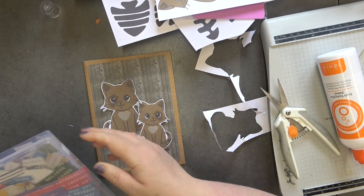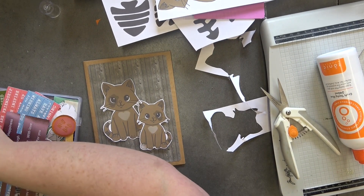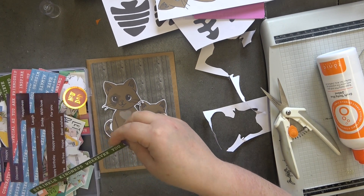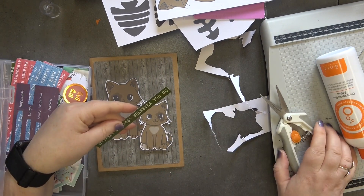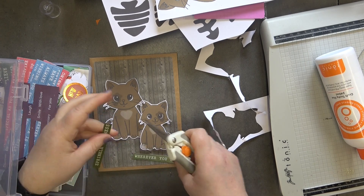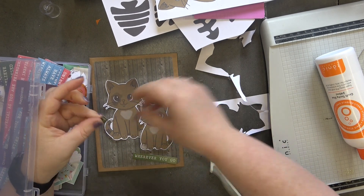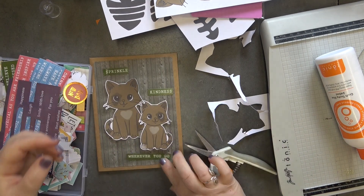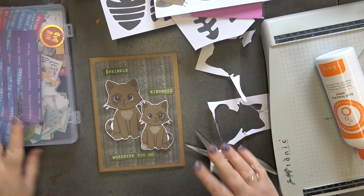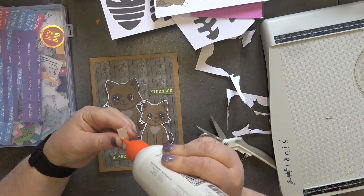Let me grab my sentiments and see what we have. 'Sprinkle kindness wherever you go' — that just seemed to pop out at me and it needed to be used. So that's what we're going to use. It was definitely meant to be! Now let's glue all of this down.